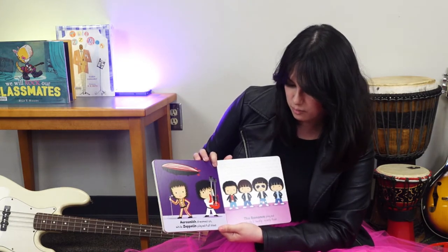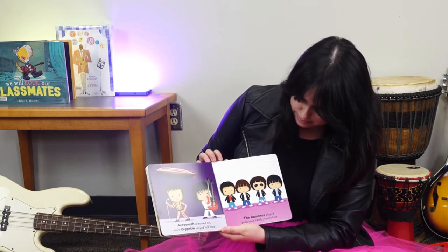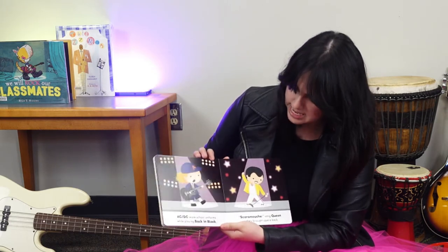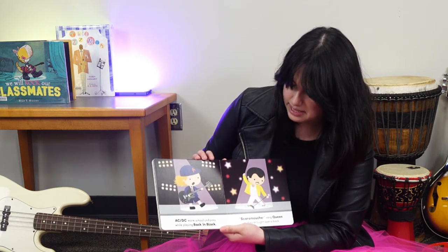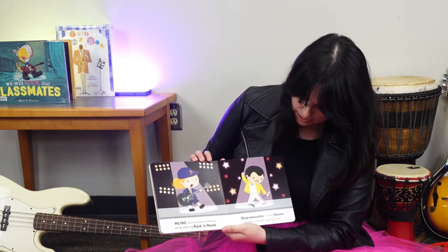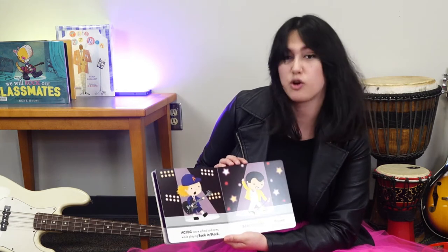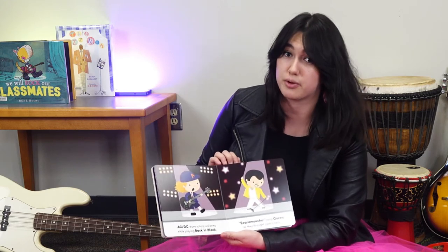Aerosmith dreamed on while Zeppelin played full blast. The Ramones played punk rock really, really fast. AC/DC wore school uniforms while playing Back in Black. Scaramouche sang Queen as they brought opera back. Queen is a band and their lead singer wanted to put opera in their music — it was game-changing and super cool.